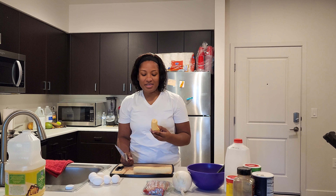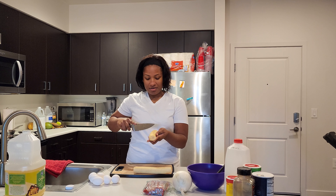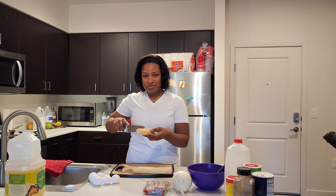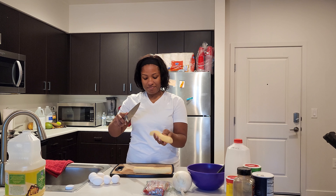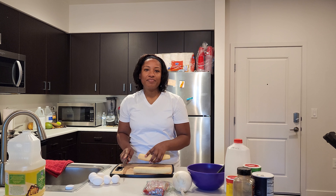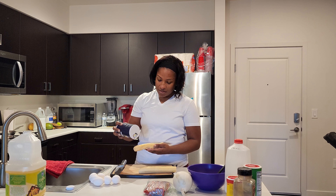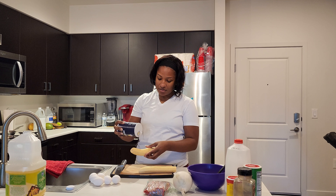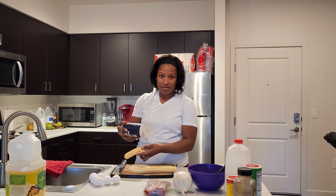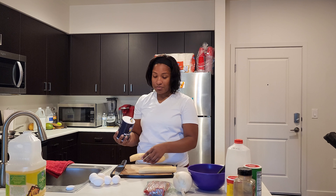After you peel your plantain real nicely, take the knife and tap it lightly on there in order to get the salt all up in the groove to give it a nice flavor. Now sprinkle salt lightly, threading it so it coats the plantains completely. Try not to miss a spot, but don't over-salt it.